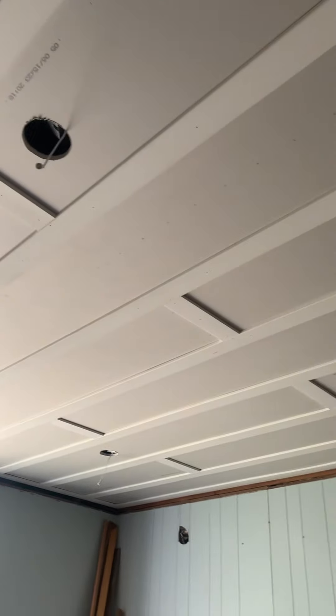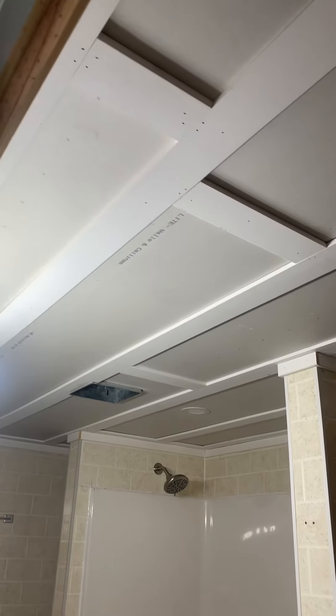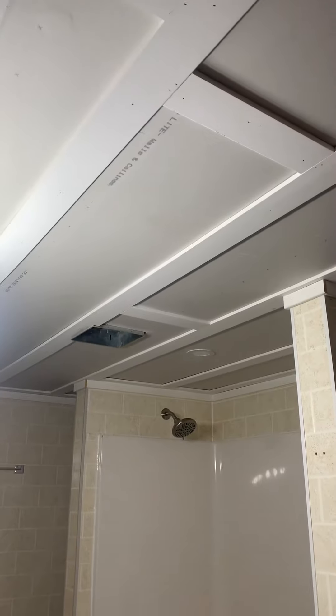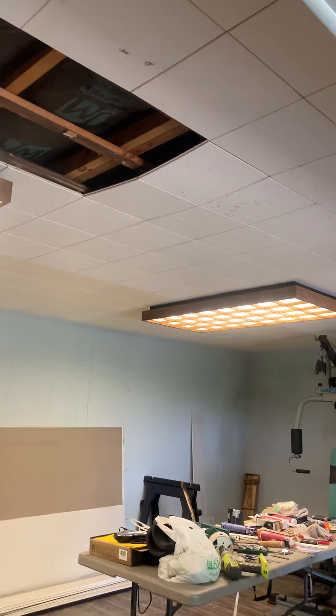It's all accessible. There's a bathroom — if you need to get to anything, plumbing, electrical, whatever, it's all serviceable. That drop ceiling garbage is not.